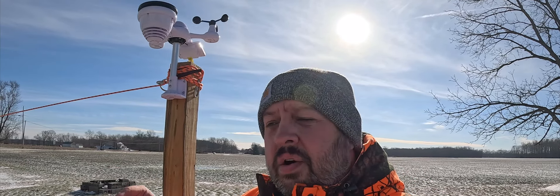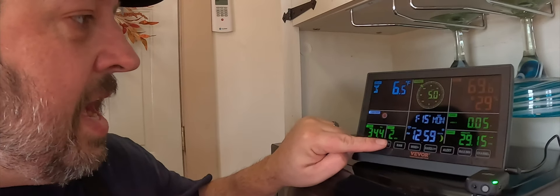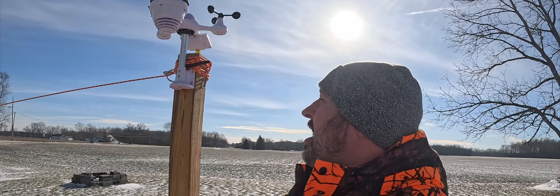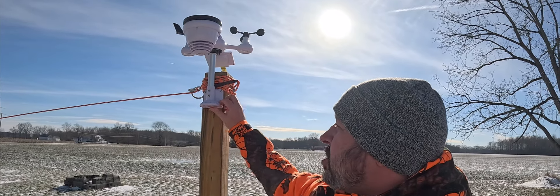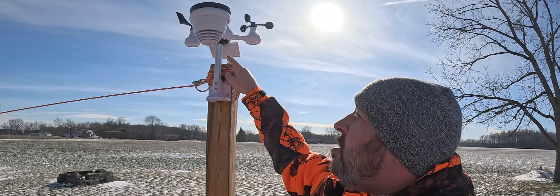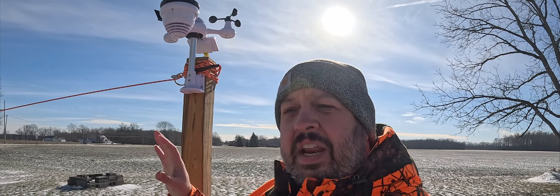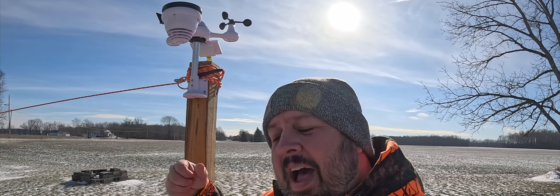Earlier today I pushed a couple buttons — I'll show you that in a second — and I knew it was minus 7 wind chill. That's why I'm dressed almost like I'm ready for the Arctic. But it's very easy to install. It comes with everything. The mount comes with the post. There are no additional parts needed — everything comes in the package. Let's get inside out of this cold.